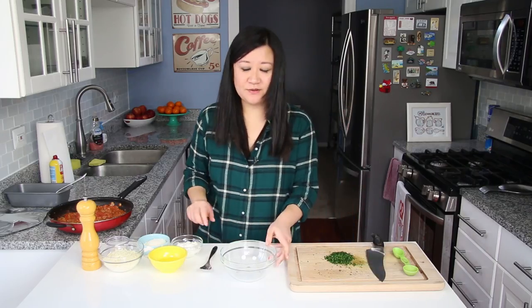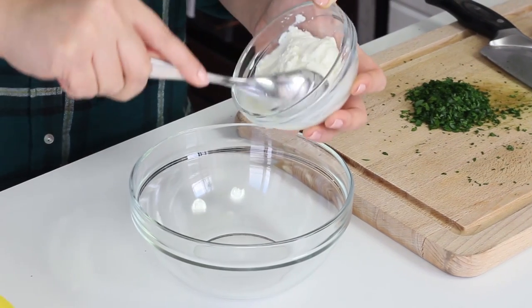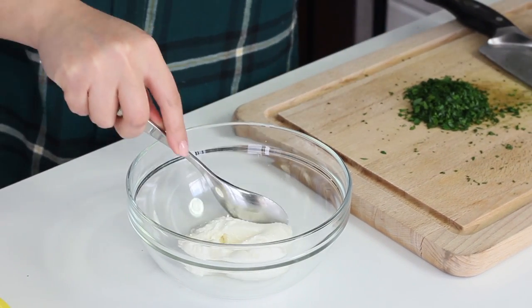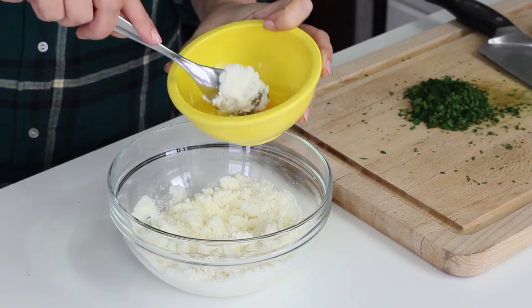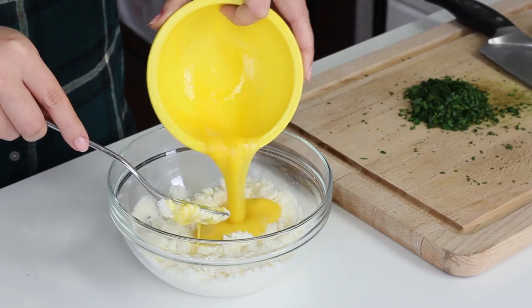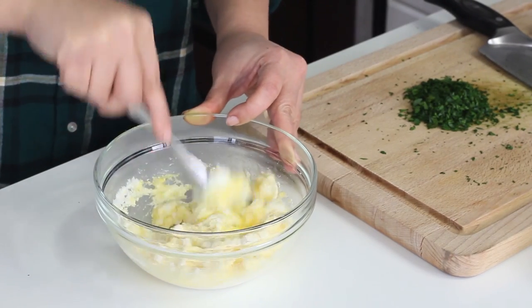The key to a lasagna is a really good sauce and a really good ricotta mixture — that creamy layer. We're going to add four ounces of ricotta; it doesn't matter if it's part skim or whole fat. That's four ounces or half a cup. We're also going to use half a cup of grated parmesan cheese. Now add one egg and lightly mix it up — this loosens up the mixture and the egg acts as a binder, holding all the cheese together.